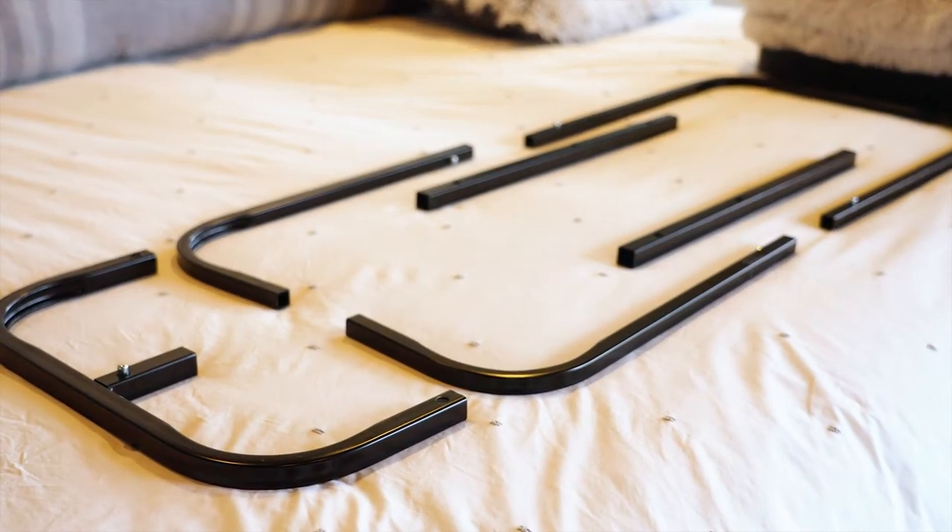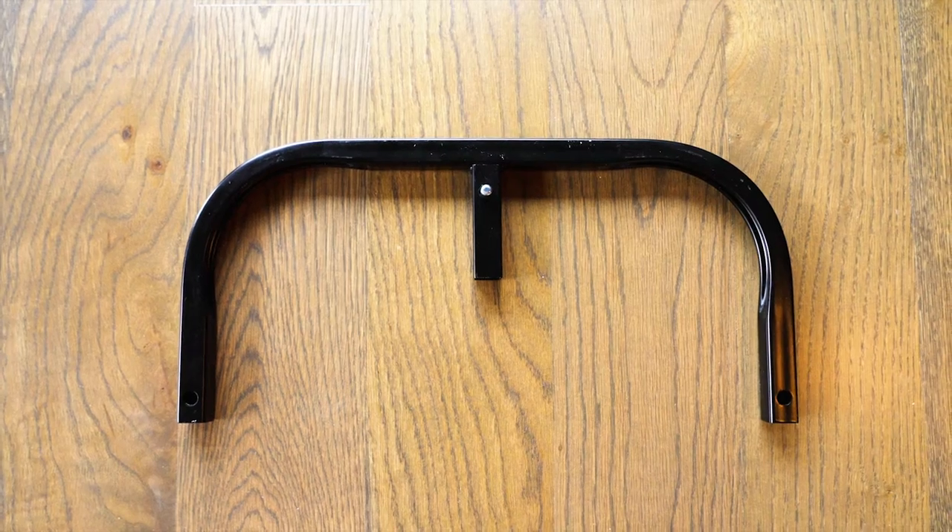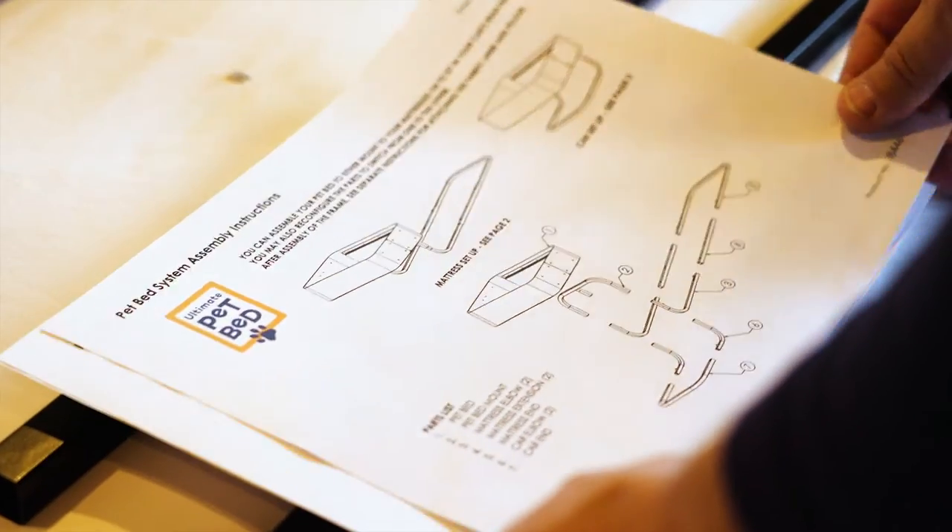Once unwrapped, lay out the mattress frame parts including the pet bed mount, mattress elbows, extensions, and mattress end. Each part is illustrated and labeled in the assembly instructions.